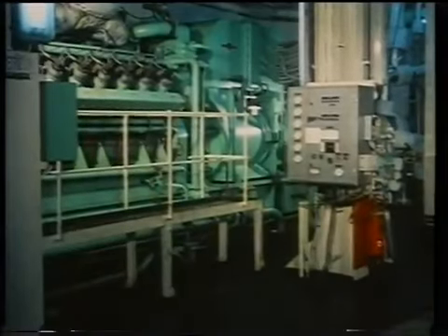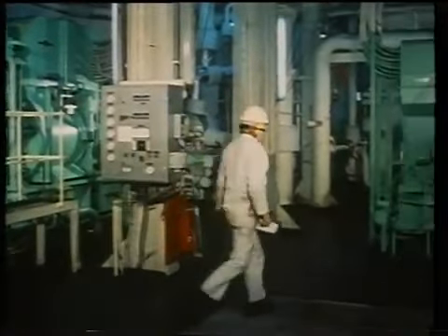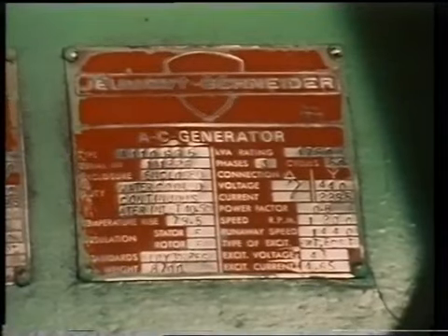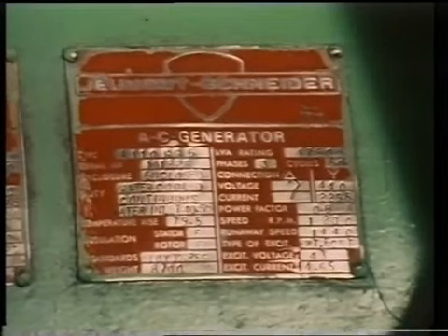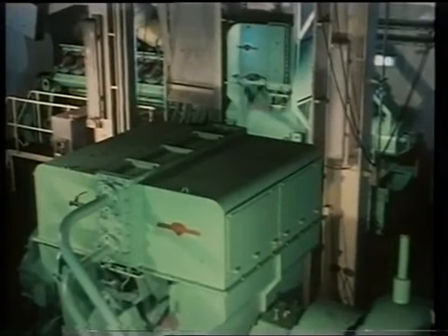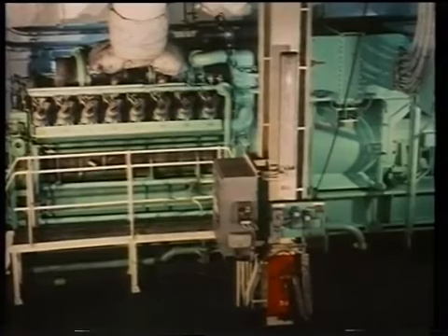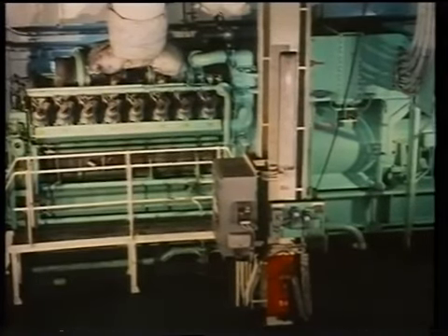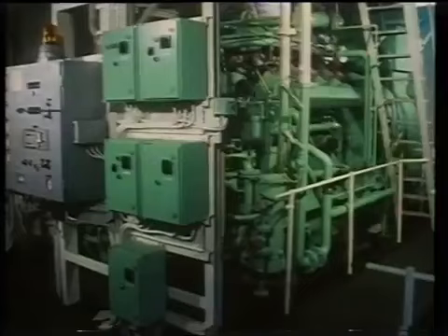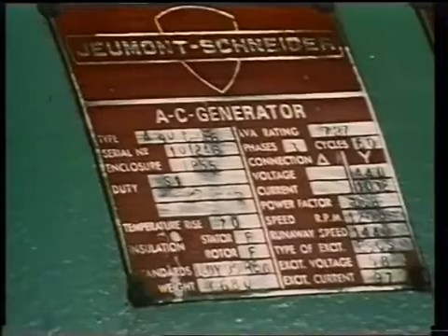Under normal conditions, generated power on board ship is supplied by one or more main alternators and one or more auxiliary or standby alternators, depending on the power needs of a vessel. These alternators may be driven by steam turbines or diesel engines, although at least one should be driven by diesel power in any scheme. Should the normal power supply fail for any reason, an emergency diesel alternator is started up automatically or manually to provide power and lighting for all essential services on board ship.